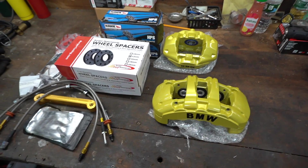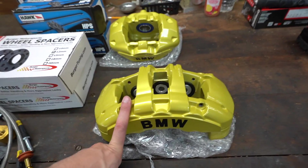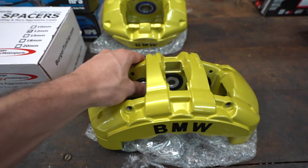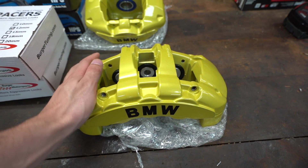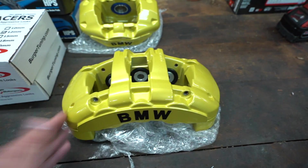Right here are the 135 six-pot calipers. I had them powder coated and then rebuilt them all with new seals and gaskets — everything has been redone on these. I powder coated them with Car Pro, just some generic off-the-shelf stuff. They feel pretty good, nothing crazy, but hopefully it does help.